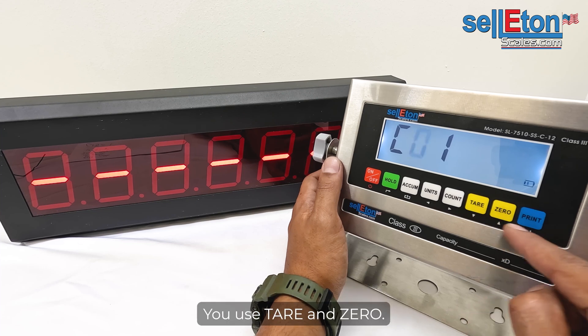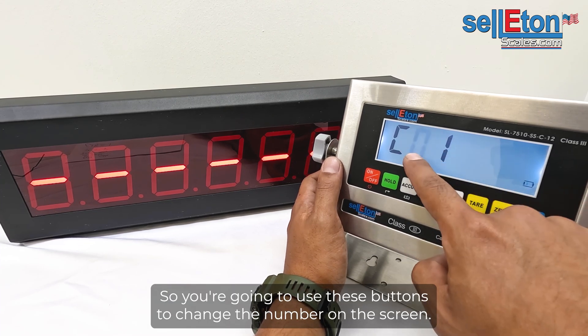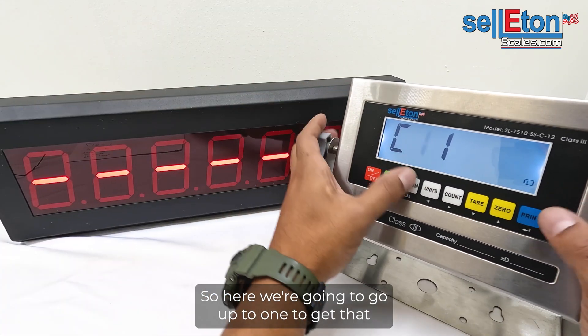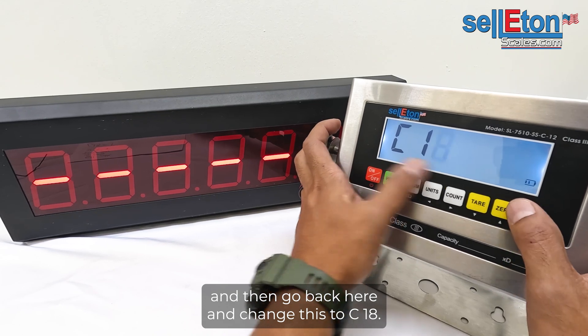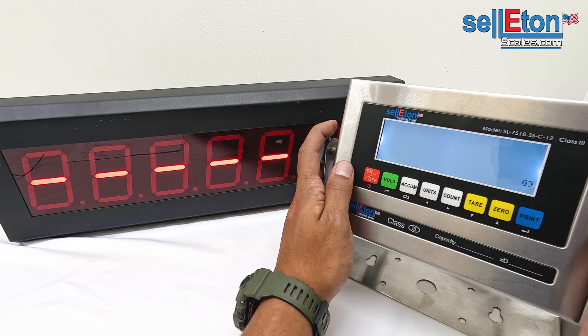Use these buttons to change the number on the screen. Go up to one to get that value, then navigate back and change this to C18. Once you have C18 on the screen, press Print.